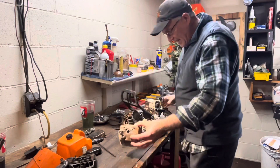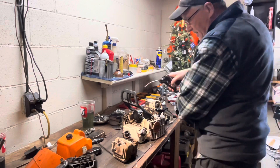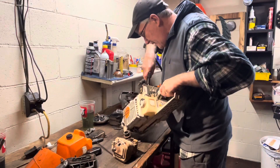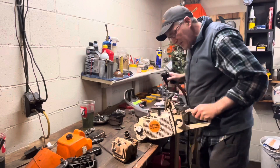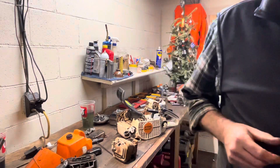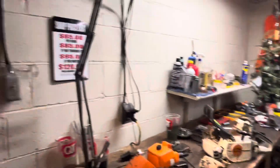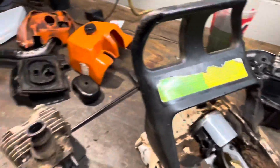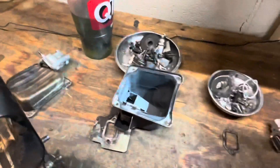I don't look too terribly bad. It's awful wet in here. Let's tidy this up just a little bit before I get the camera in. I have not started it after I did all the wear part replacements on here, but let's back up a little bit.